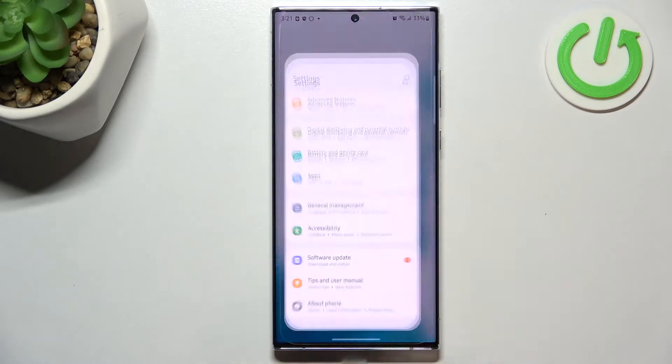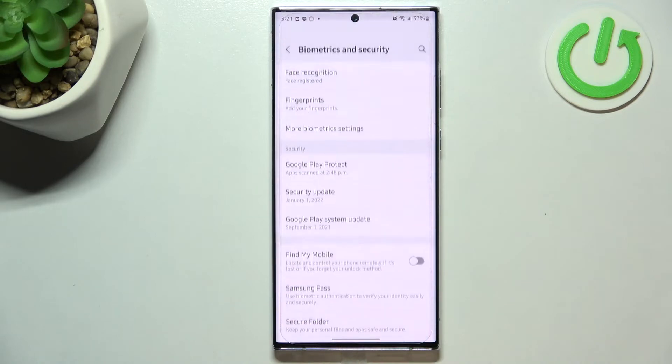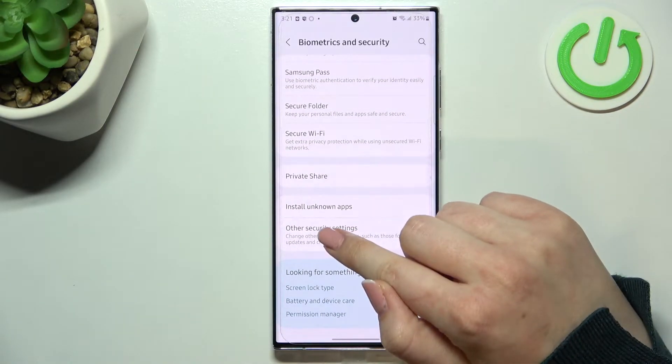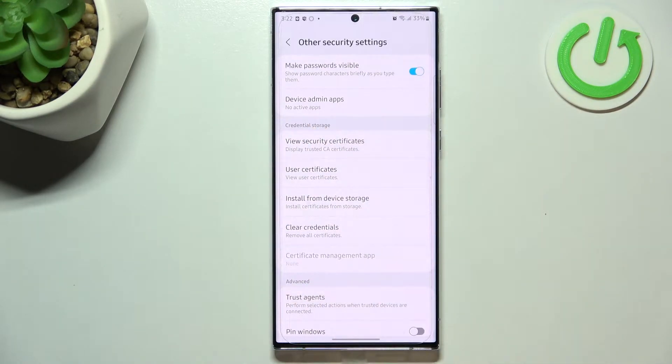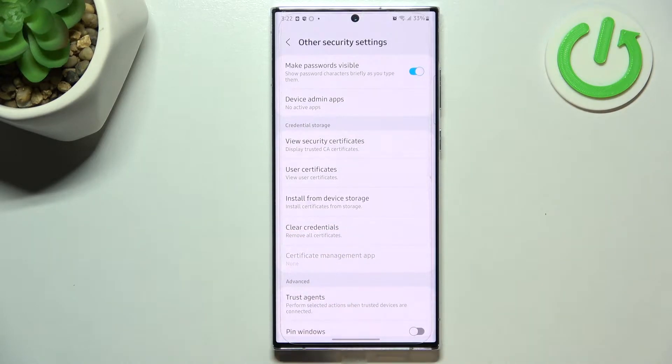First of all we have to enter the settings and now let's scroll until you find Biometrics and Security. Here we have to scroll down to the very bottom to find Other Security Settings, and as you can see the second section is connected to the credential storage and almost at the very bottom of it we've got the Clear Credentials option.